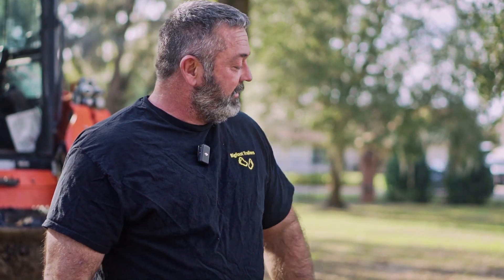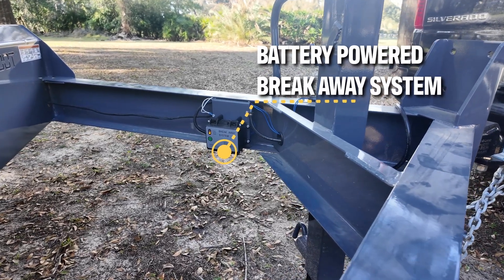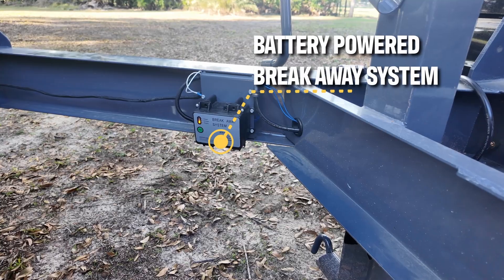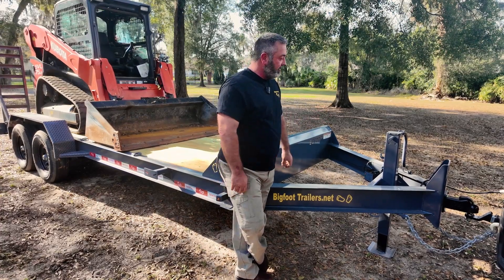All of our trailers have a float charger built into the battery system for the breakaway kit. That way you know it's always going to be charged for the time that it actually comes off your truck and the emergency brakes need to come on.